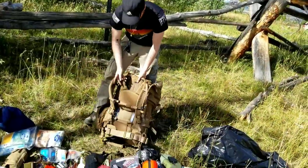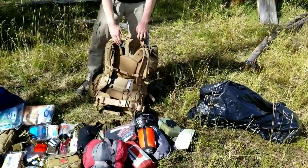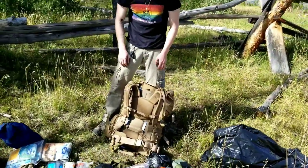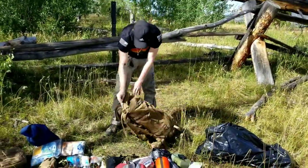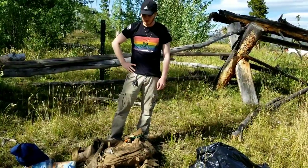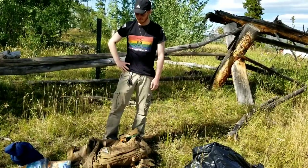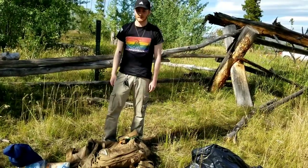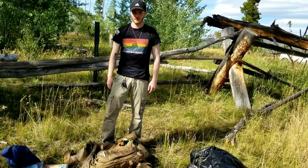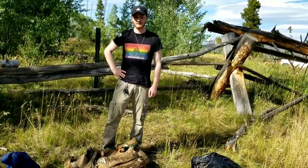The bag itself is adjustable with Velcro on either side so you can make it lower or taller to fit your body type a little better. Well, that's pretty much it. I'll be sure to include some B-roll footage so I can show you more details on some of the stuff specifically. But that is my entire INCH bag - I'm never coming home bag - or bug out bag, laid out right in front of you. Thanks for watching and I'll see you all later.